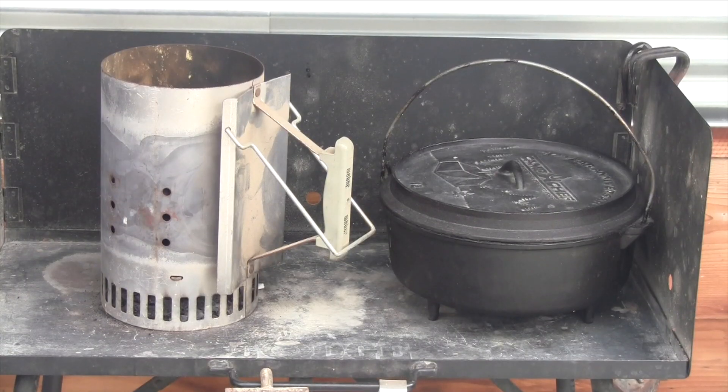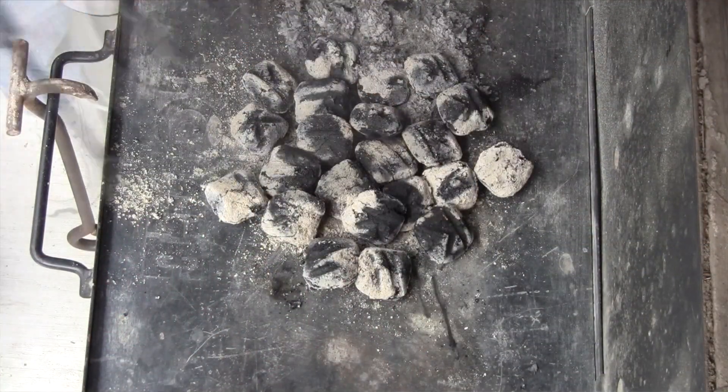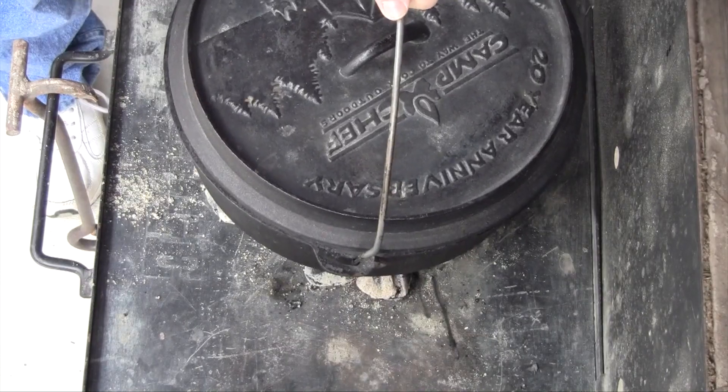We're going to be cooking this recipe in a twelve inch dutch oven and using about twenty coals, maybe a little bit more if the cook takes a little longer. Because I'm sautéing the chicken and the onions and celery, I'm putting all my heat on the bottom of the dutch oven. Now that we have all the coals underneath, I want to preheat this for a good ten minutes before I add my olive oil and start sautéing my chicken.